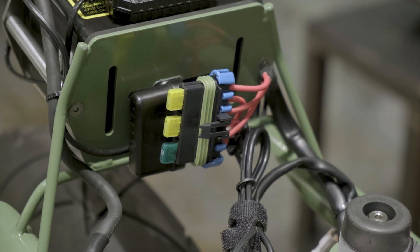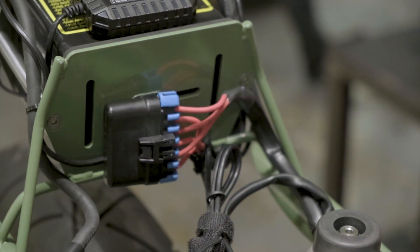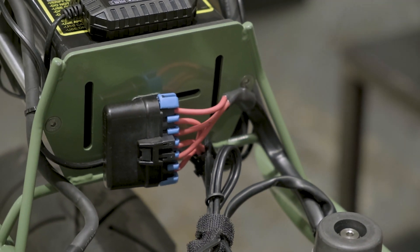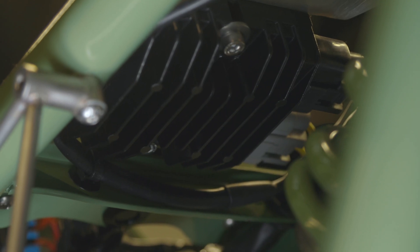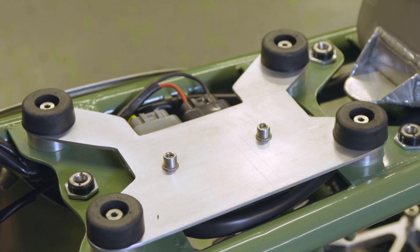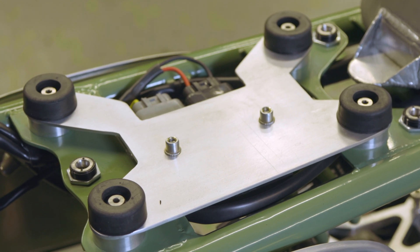We've added a few main fuses here at the back of the bike. The M unit is so far forward on this bike, we wanted extra circuit protection. We've also made a voltage regulator rectifier mount for our MOSFET regulator rectifier, because we've upgraded our charging system to a permanent magnet charging system on this build.